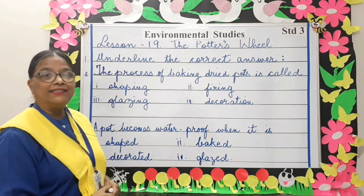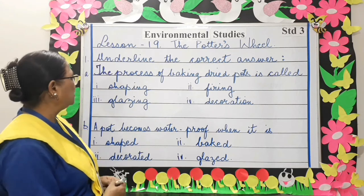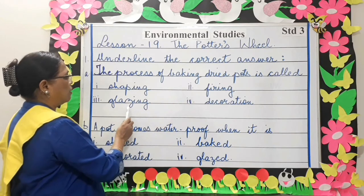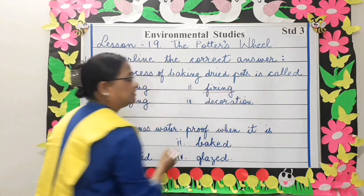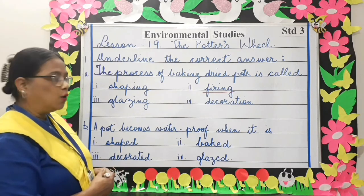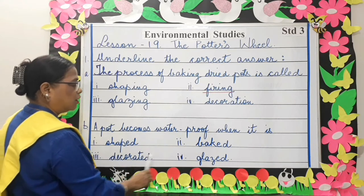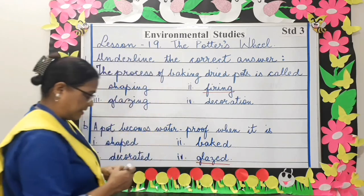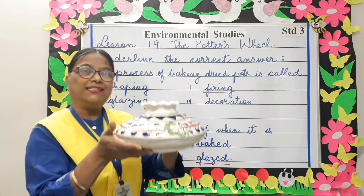Underline the correct answer. The process of baking dried pots is called: shaping, firing, glazing, or decoration? Firing is the correct answer. Next, a pot becomes waterproof when it is: shaped, baked, decorated, or glazed? Glazed. An example of a glazed pot is shown here — it is waterproof.